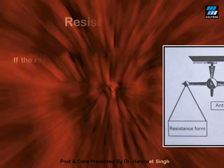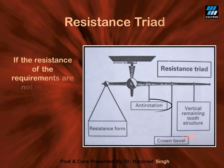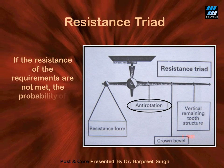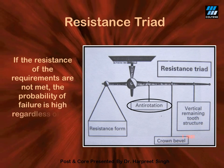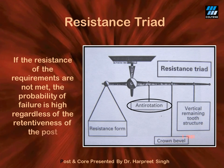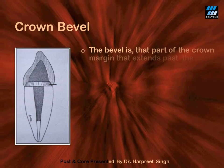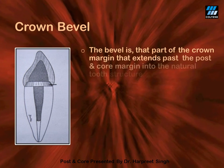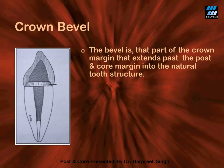Now let's talk about the resistance triad. The first factor is the use of an anti-rotation groove, which is not much applicable for fiber posts. The second factor is the crown bevel, which refers to the fact that the margins of your crown should rest on the natural tooth structure all around the circumference.